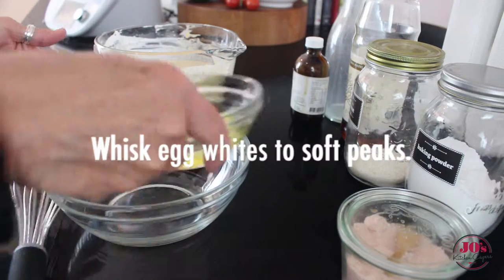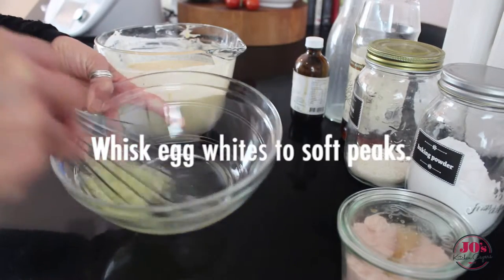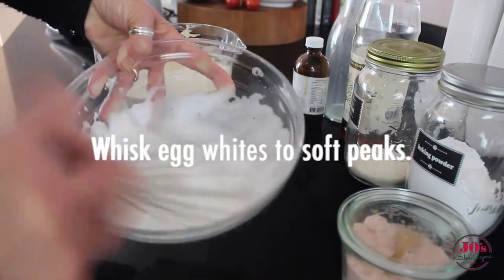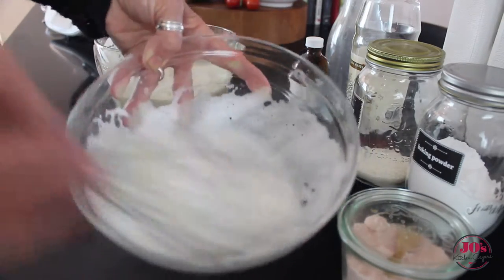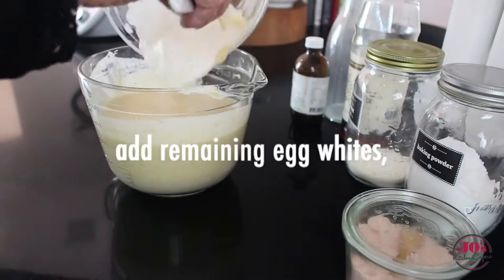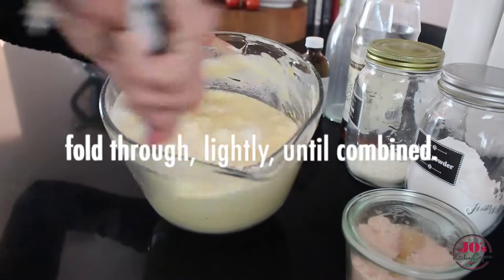Then using a clean bowl and a whisk, we're going to whisk our egg whites to soft peaks. These are going to make our pancakes lovely and light. First we're going to add a quarter of this mixture to our batter just to lighten it, and then add the rest, folding it through lightly to combine.